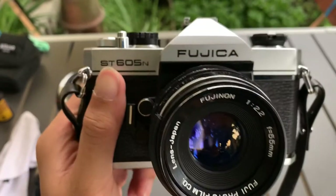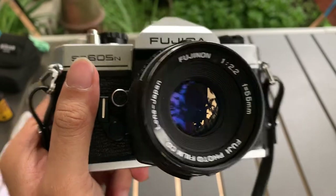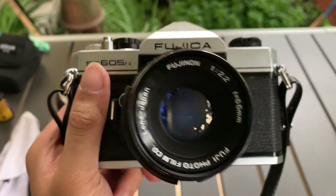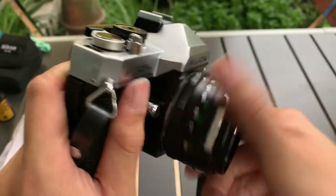Hi guys, today I'm gonna show you this Fujika ST605N camera that I have. It comes with this Fujinon 55mm f2.2 lens. It's a M42 lens — quite interesting.